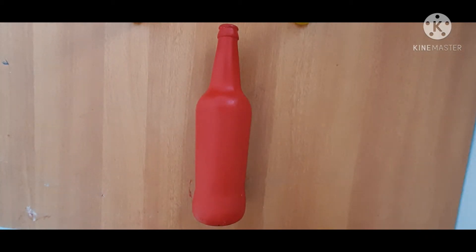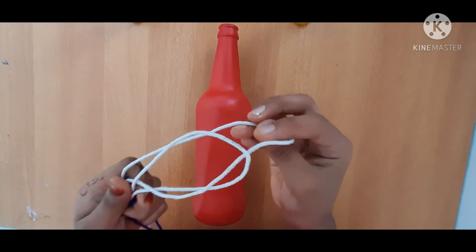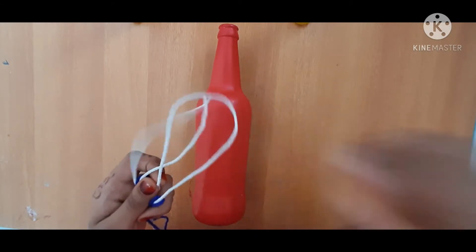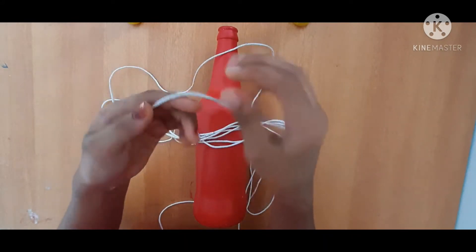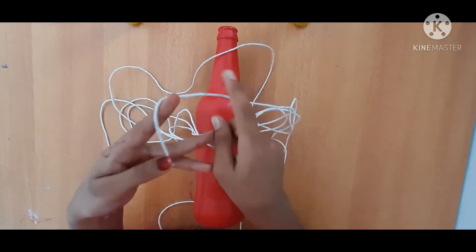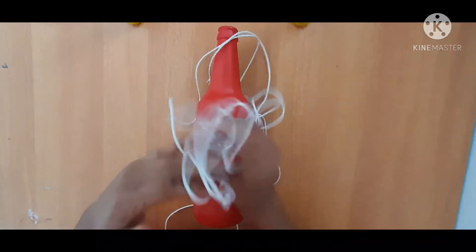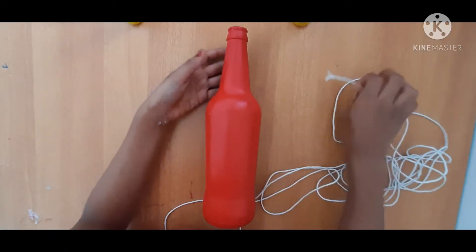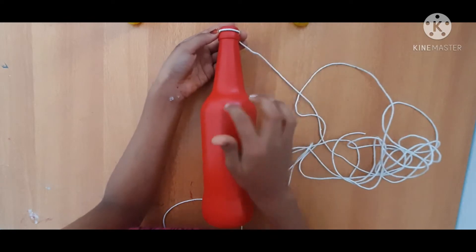Now this is the third step. It has been done using thread. You can use this thread — you can use it as a rope.